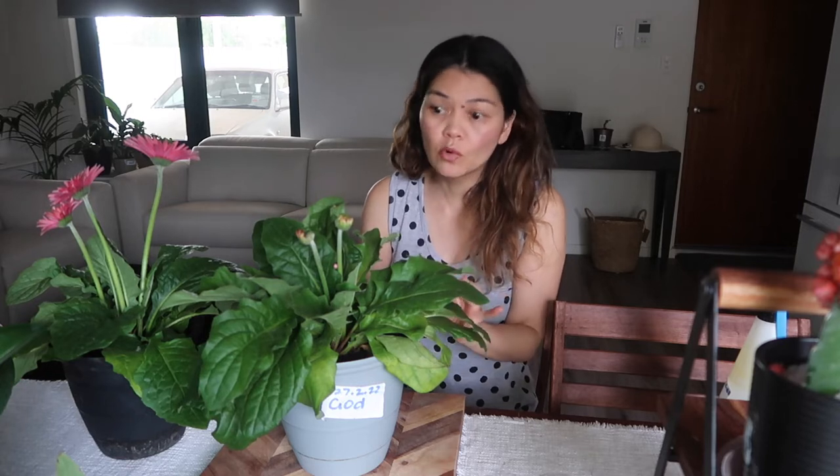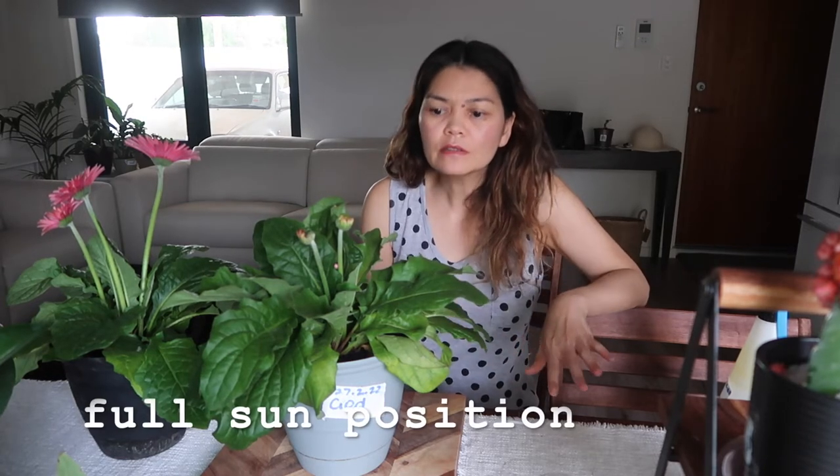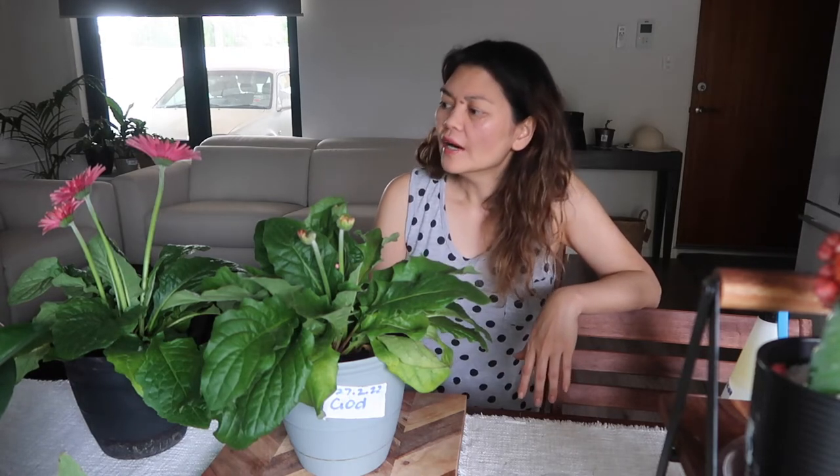There are a few things in taking care of gerberas that you want to do to get them really healthy and to flower more. Gerberas love a lot of sun, so put them in the sunniest position you've got - they do need full sun. I've actually got quite limited sun in my home; I'd say they get like half sun, some morning sun, and they're still flowering, so that's pretty good.